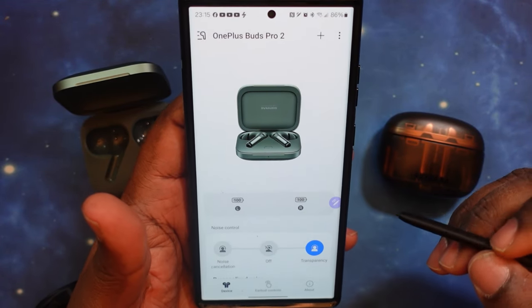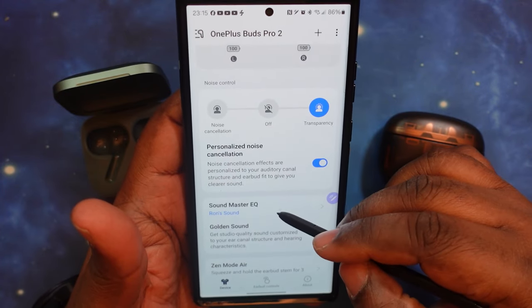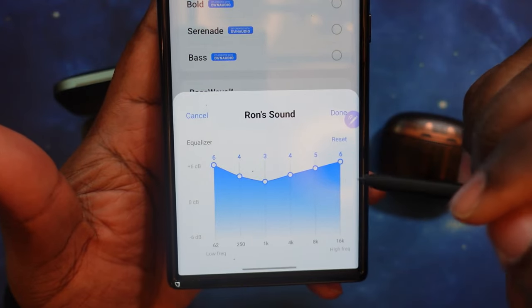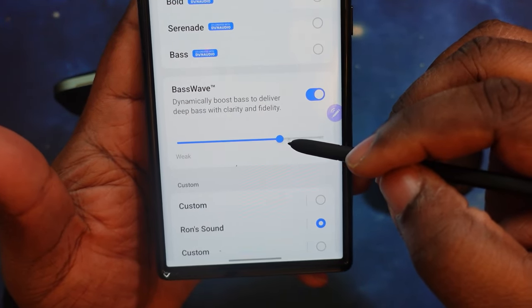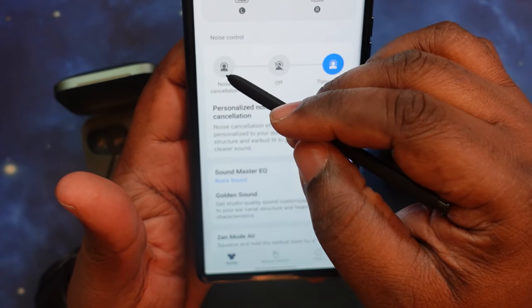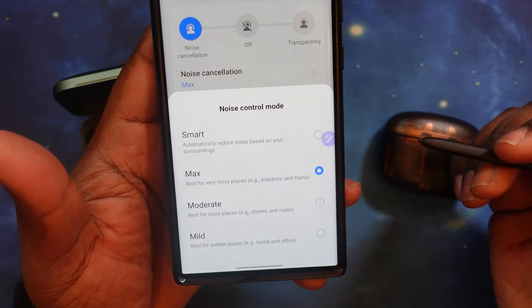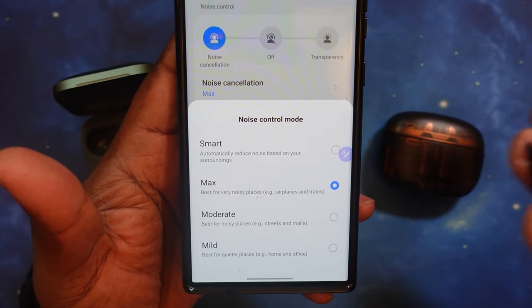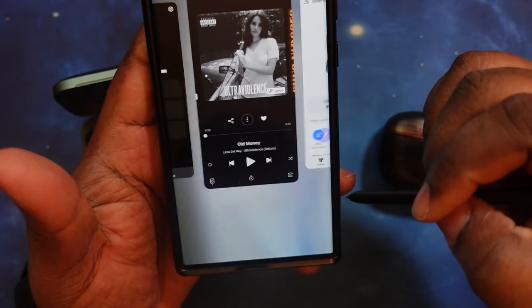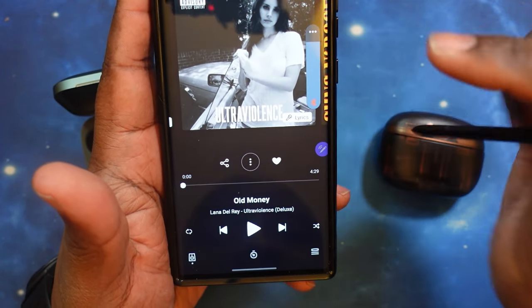We are back in — we've got the OnePlus Buds Pro 2 in the ear. We are in the app in transparency mode so I'm not yelling. Let's take a look at my EQ settings. I also have the bass wave turned three quarters of the way up because I'm a bass head. So let's go ahead and drop these guys into noise cancelling — I've got it set to max. I don't use the smart adaptive mode. We've already got music queued up at the optimal listening level. Let's go.